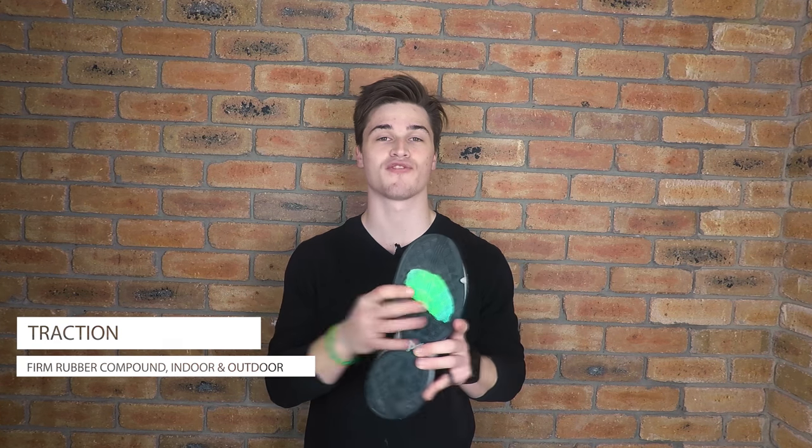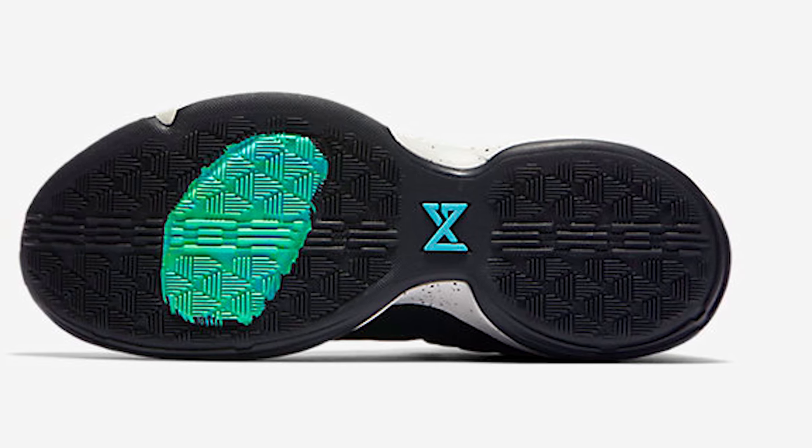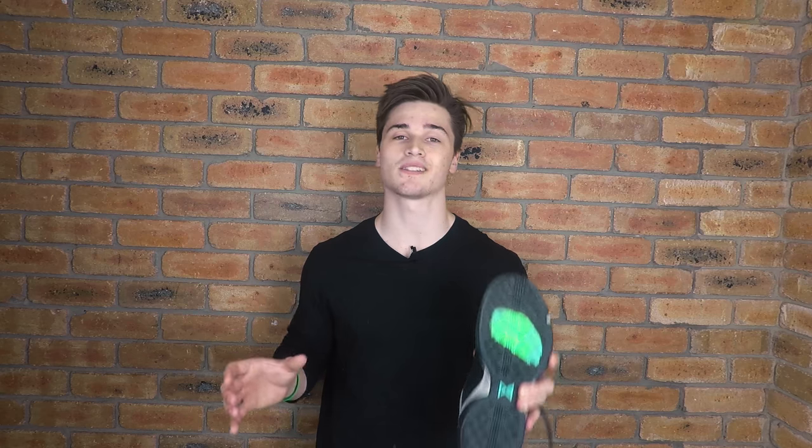The traction is made up of a firm rubber compound in a diamond traction pattern with streaks running horizontally and vertically to make up that diamond. We also have vertical streaks of the rubber compound running up through the mid portion of the shoe to help with slippage as you're trying to stop on a dime. I generally play on clean indoor courts and found I didn't really have to wipe the bottom of the PG1s to get better traction. For outdoor play, the traction is very durable and is one of the strongest points of this shoe — I've always felt secure on the court.